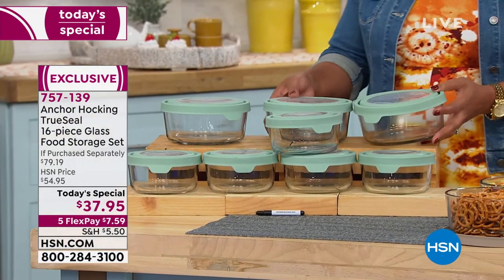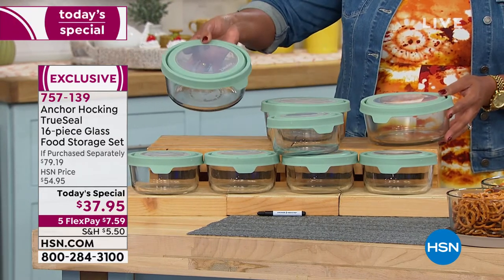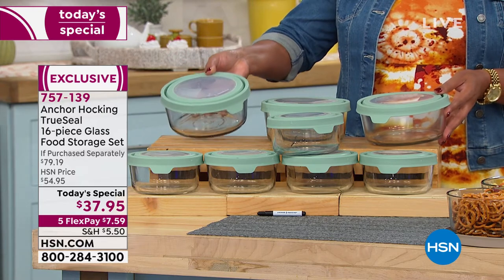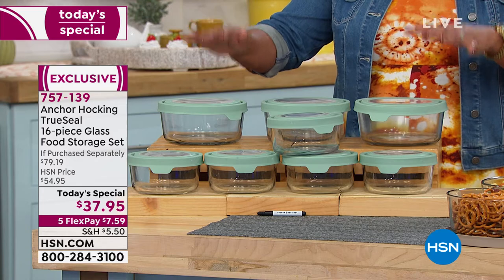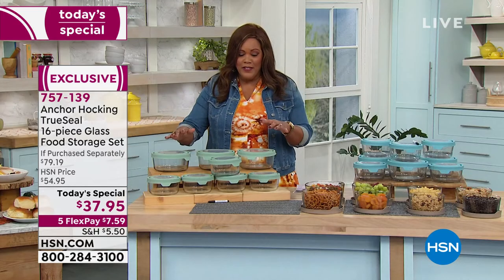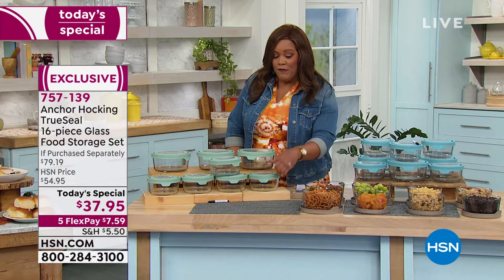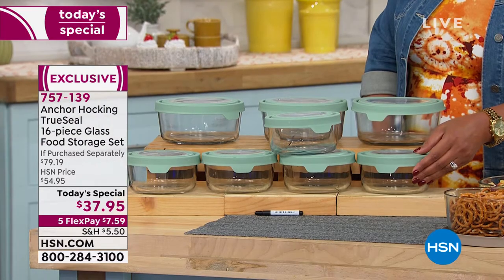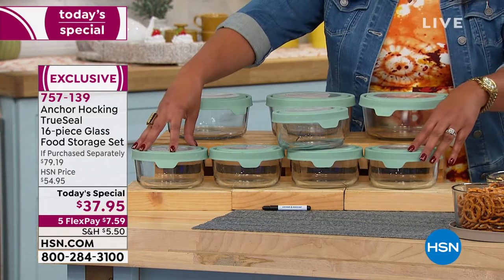That's one, here's your two, and here is the third one. These are the super-sized ones. And you're basically not paying for the super-size that you asked for. What you're paying for today — we're giving you the most popular size that you use, the four-cup glass container with the lids. And we're giving you not one, not two, three, four, five of these.